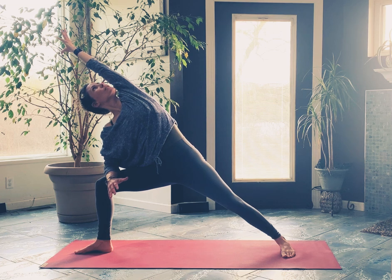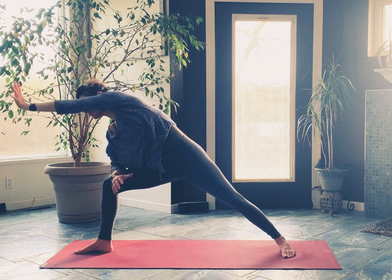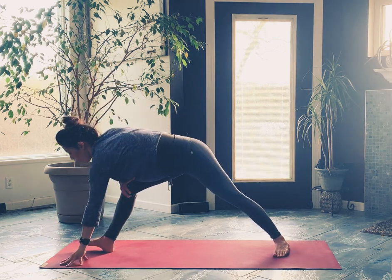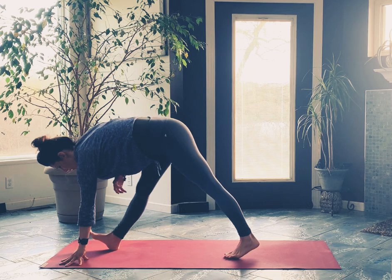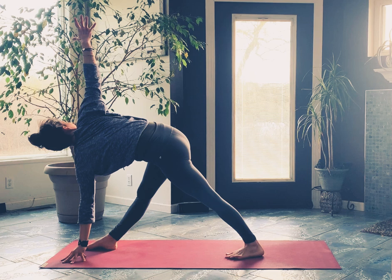From here we're going to turn ahead to revolved triangle — both legs are going to go straight. Left hand comes down, maybe inside of that right foot; you're probably going to want to step in with that back foot. Right arm goes high. Great place to have a block here to prop yourself up.